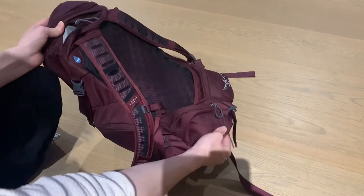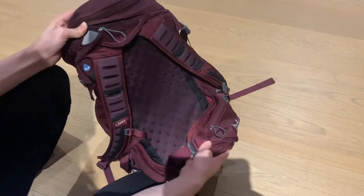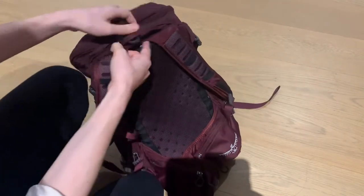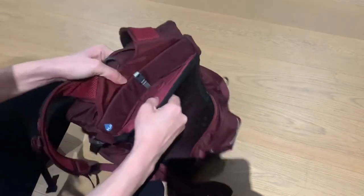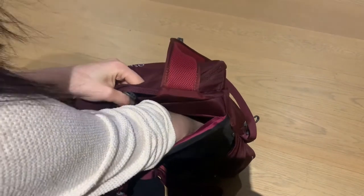From the back, the bag straps are well-formed and breathable. The hip belt has two small zip pockets to store easily accessible things like keys and coins. You have a better view of the back padding here, which is shaped to stay away from your back and allow for air circulation.